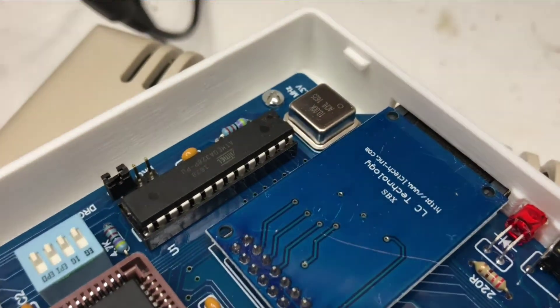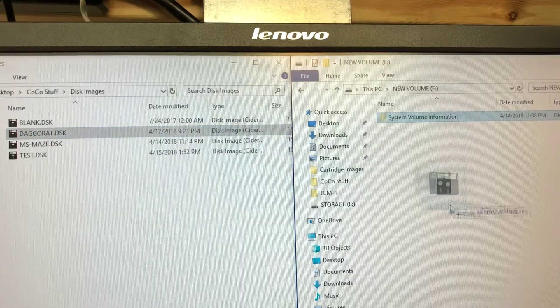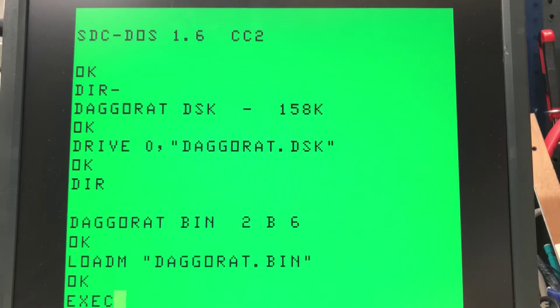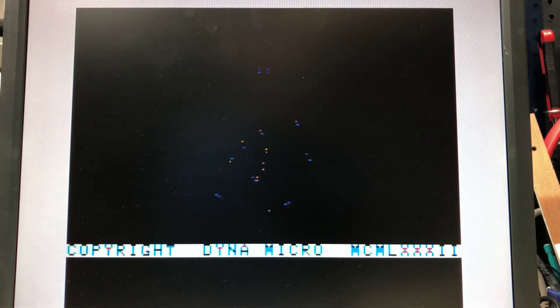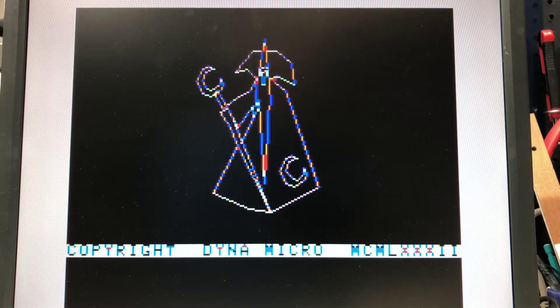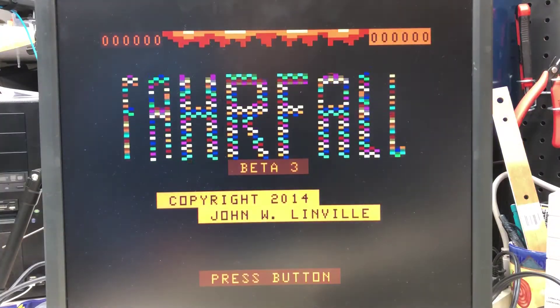It also supports hard drive images and cartridge images. You just put images on the SD card, pop it in, and use the built-in commands to mount your images. Finally, reliable storage for my Coco. You saw how easy it is to load floppy images, but what about cartridges? Yep, it can do that too.